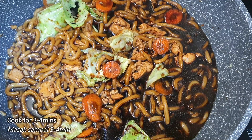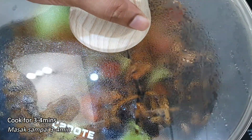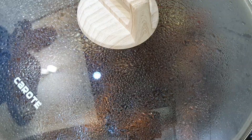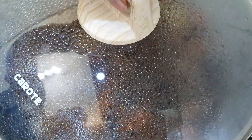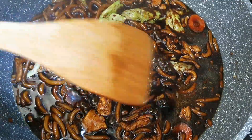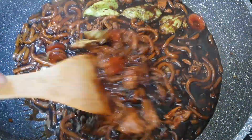Now let's cover the lid and let it cook until the water reduces. Let's check our noodles — wow, look at that, the smell is so lovely. Let's mix them all really well.